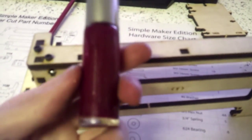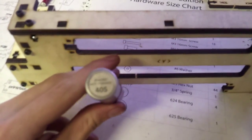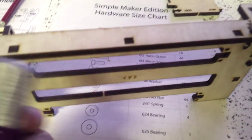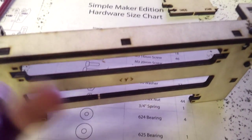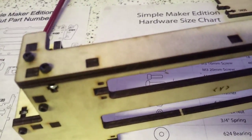Now, I don't have threadlocker, so for now I'm going to be using this here — nail polish. It's got 'shaded, not stirred' written on the top. I'm not sure what that means because I don't know much about nail polish. Maybe it's a James Bond joke. But that should work until I actually get proper threadlocker, in which case I should hopefully be able to replace the screws.